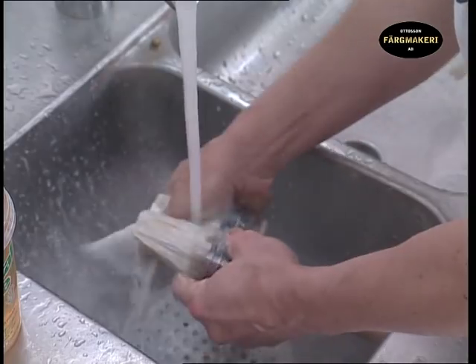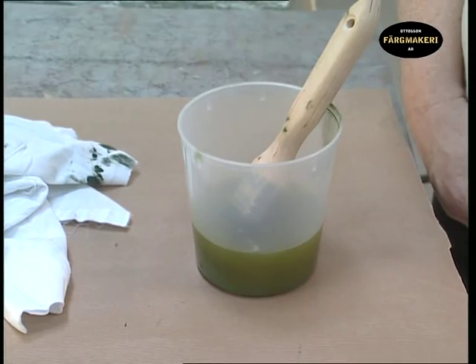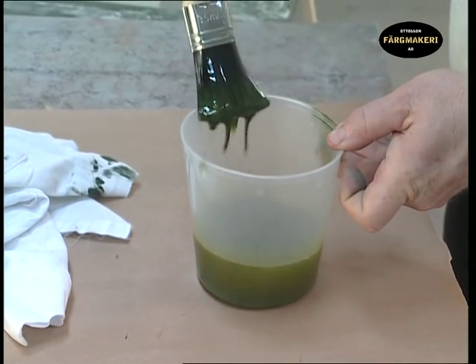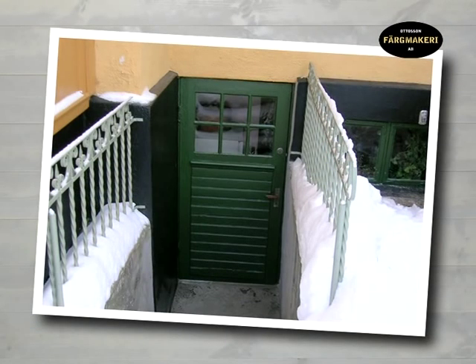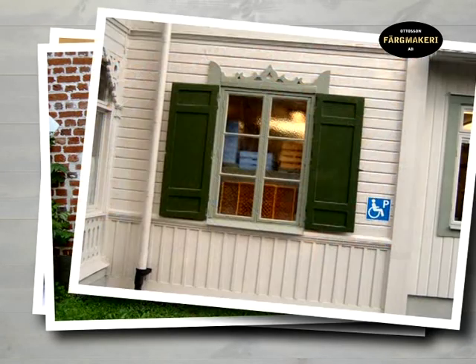It is a good investment to look after your brushes, as a good brush is expensive. A second-hand well-maintained brush is also better to work with than one that is brand new. If you intend to continue painting in a few days using the same paint, it is not necessary to wash the brushes — just let them remain in raw linseed oil so that the paint doesn't dry. Once the door has been reinstalled, it will decorate the holiday home for many years to come and be resistant to both weather and wind.